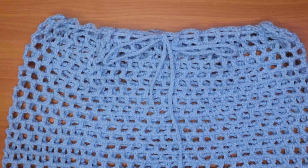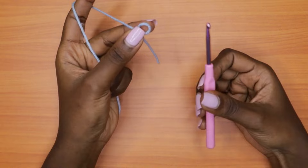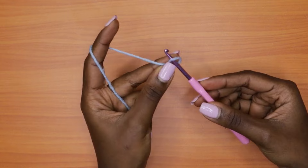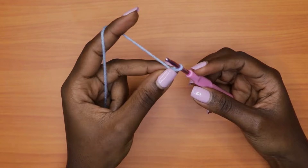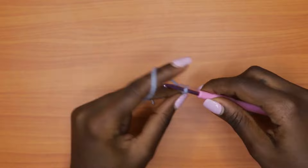Grab your yarn and your hook and make a slip knot. For a slip knot, you just roll over your yarn, insert your hook, yarn over, pull through, yarn over, pull through again, and then pull the tail. Now we are going to make a chain long enough to match the circumference we measured — a very long chain in multiples of three.